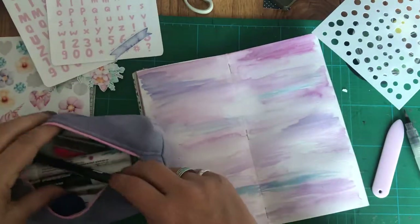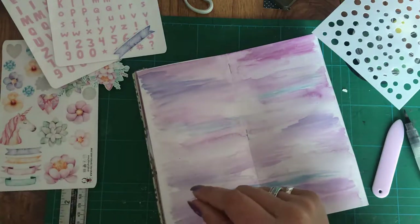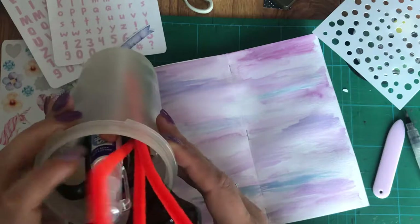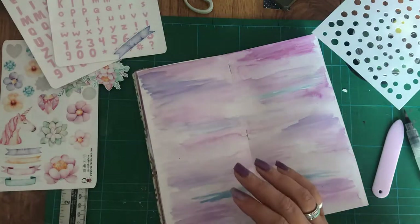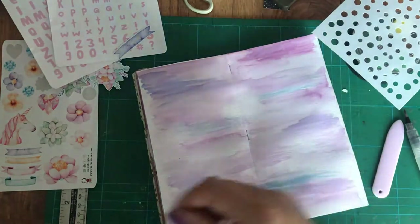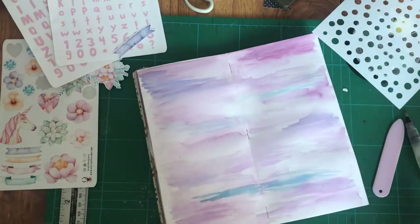I've just realised I don't know where my debris is for stenciling. I've also got no idea where my spatula thing is — one of those things you spread your stuff with. I'll try a glue pot instead — if in doubt, grab a glue pot.